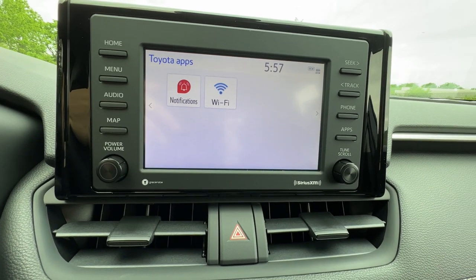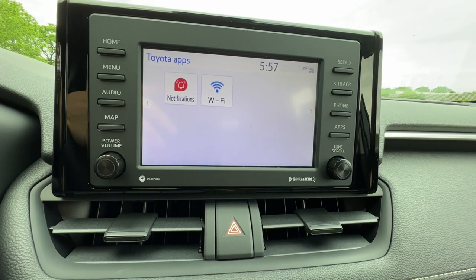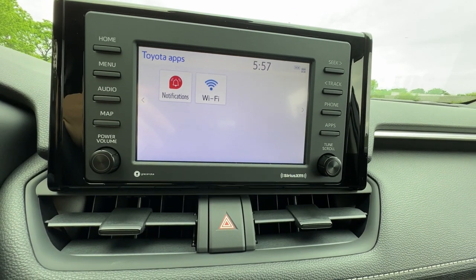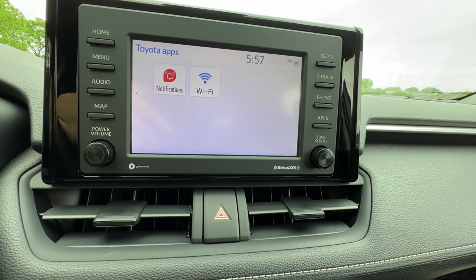We used to run the Entune app suite. Let me know what you thought about Entune if you're old-school Toyota people from the 2014 to 2017 range — Entune was awesome, right?